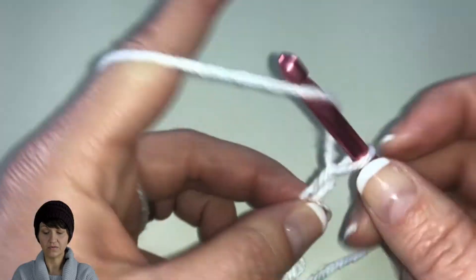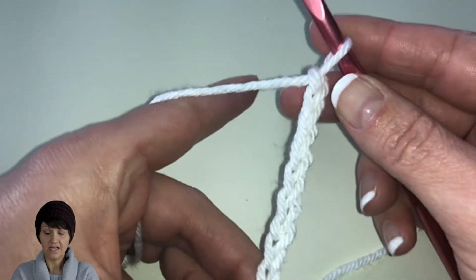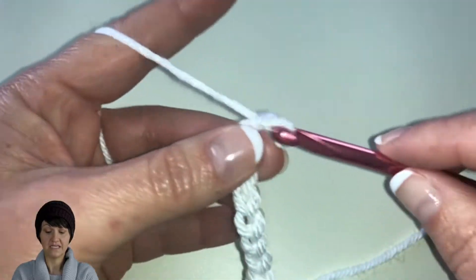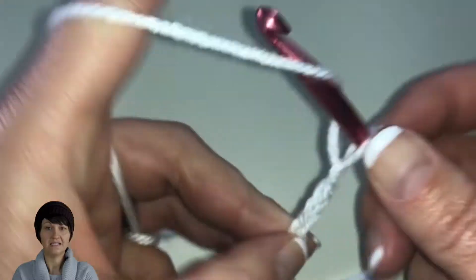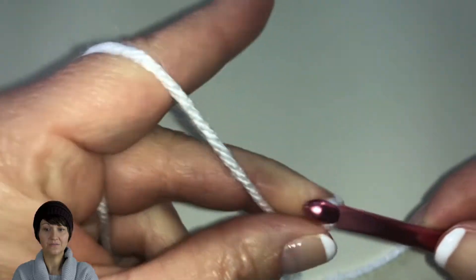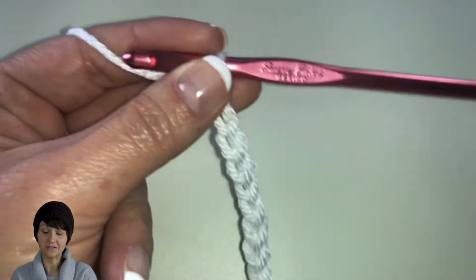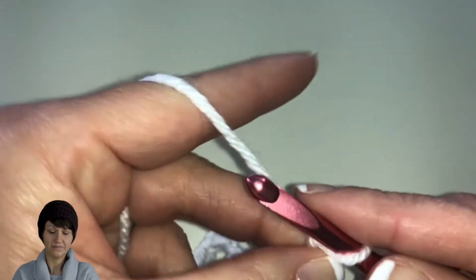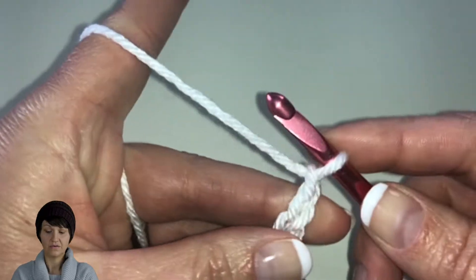We're going to do a total of 37 chains. While you're doing this, you want to make sure that your stitches are even and uniform — it'll give your pattern a nicer look if they're even rather than some tight and some loose. So continue counting: 4, 5, 6... up to 37. I do tend to count out loud because it helps me know where I'm at. So I've got my 37 chains on there.